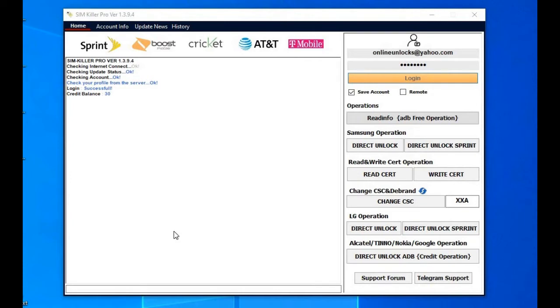This tool supports a wide range of devices like Alcatel, Samsung, LG, Nokia and even Google Pixel.